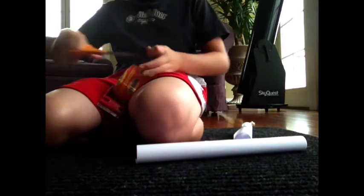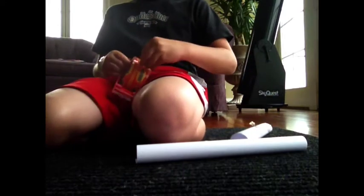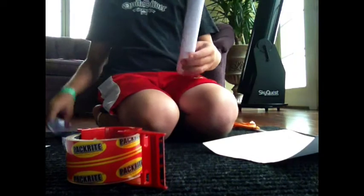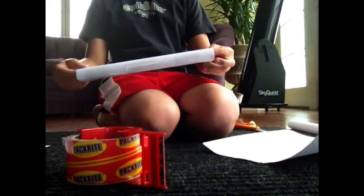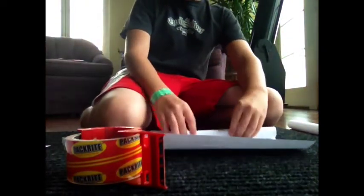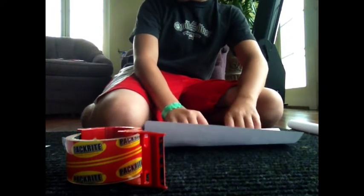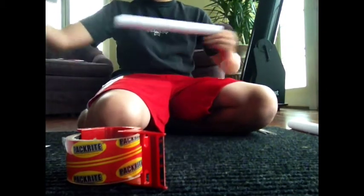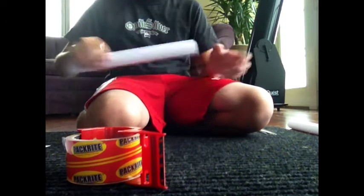Tape it. Once you have taped your second tube — your big one — take the first small one you made and take another piece of paper. Roll it again over the piece of paper and then take the small one out. Tape it together like you usually do.